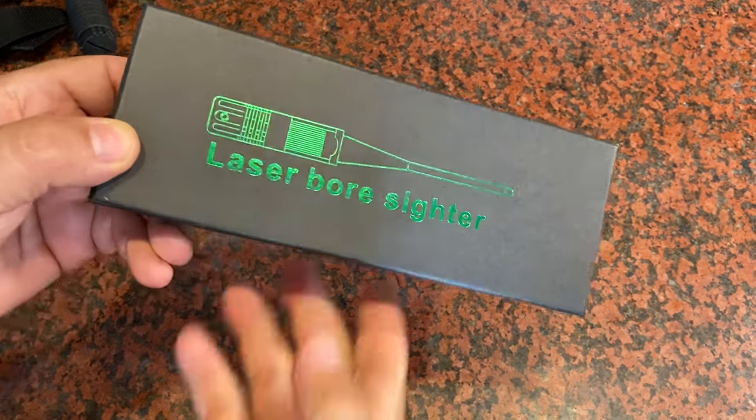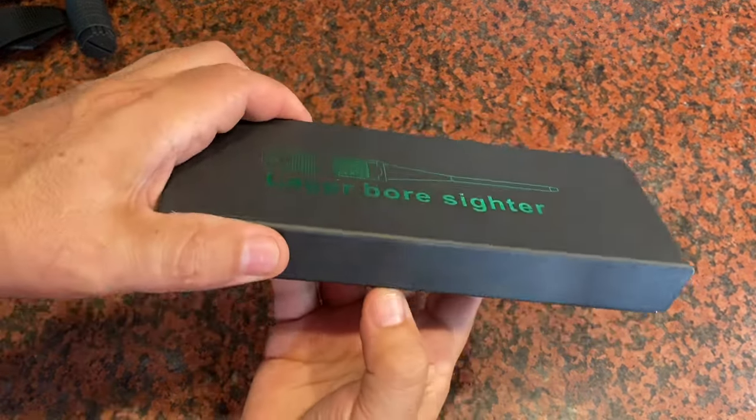I always get asked about this laser bore sighter tool, so here's my opinion on it. I'll make this short video, so here it goes.